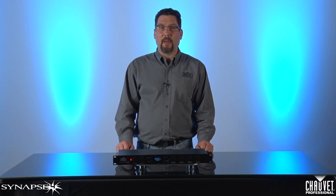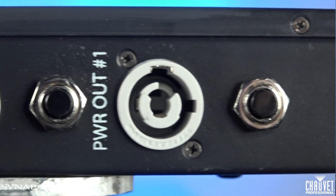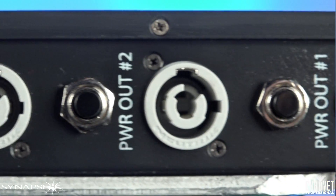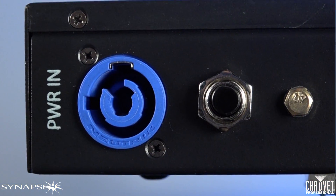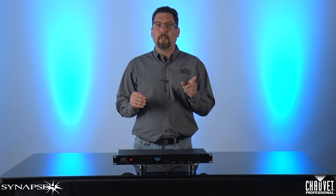At its heart, the Synapse 4 is an intelligent relay pack. The unit works by feeding up to 20 amps of power anywhere from 100 to 250 volts from the PowerCon input at the back of the fixture. Each breakout has a 30 amp relay and a 20 amp resettable breaker.